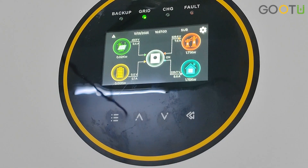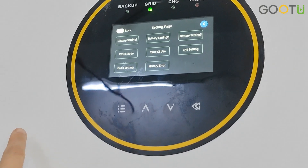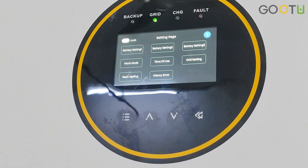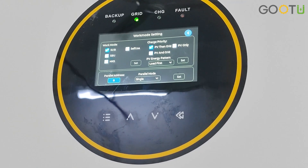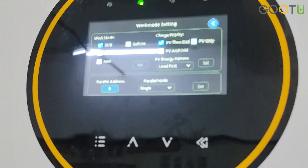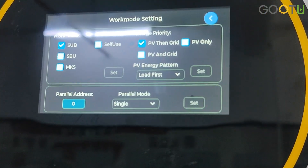You can set all the details according to our user manual from the settings page. This has battery setting, work mode, time of use, grid setting, and basic setting. For the work mode, you can set from 0 to 1. The modes available are SUB — solar first, utility second, battery third — SPU, MKS, and self-use.